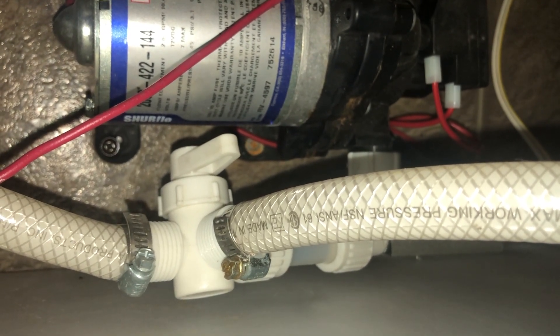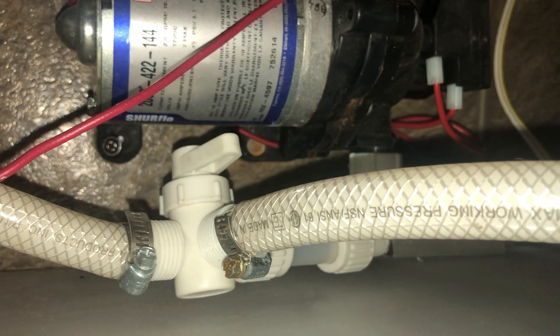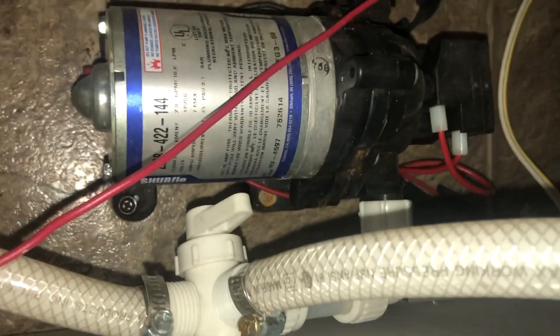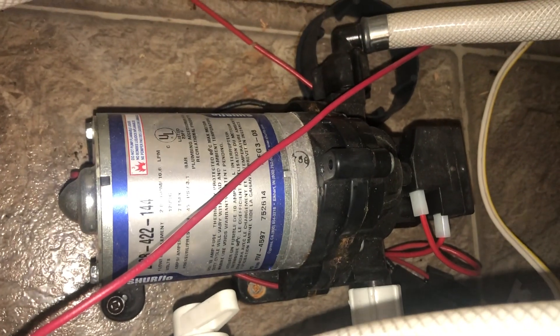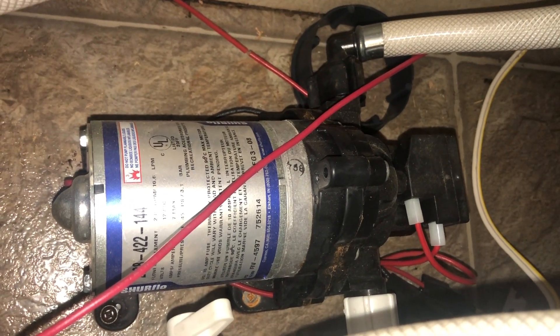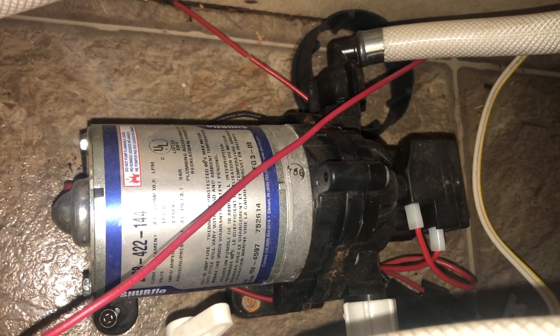All I need to do is flip that valve so it's going to take the water source from the fresh water tank, then turn on the water pump to pressurize the system. After that I'm gonna start opening the lines beginning from the faucets that are closest to the fresh water tank.